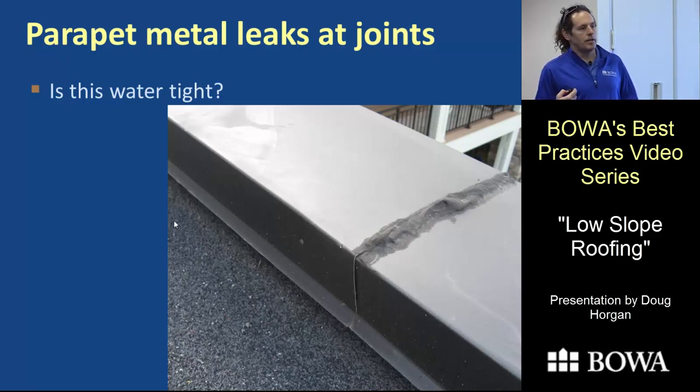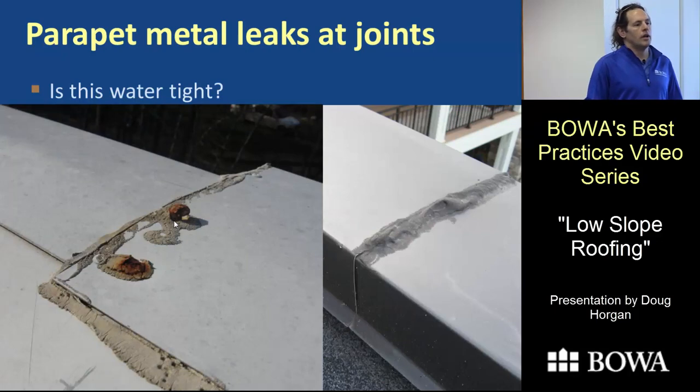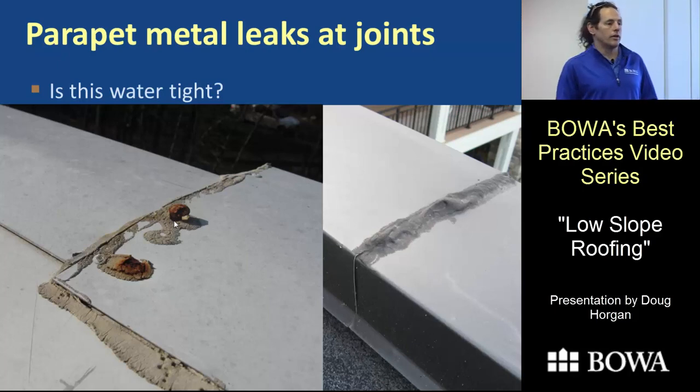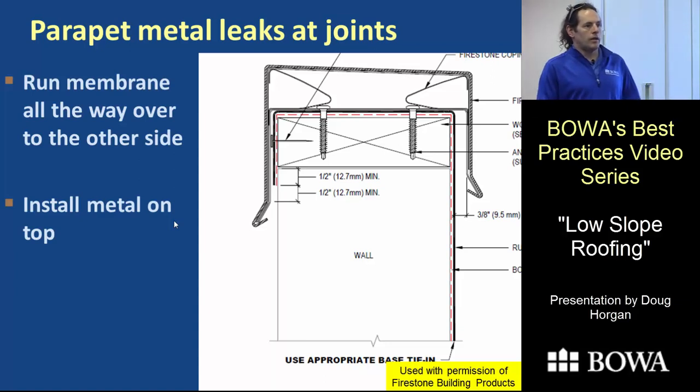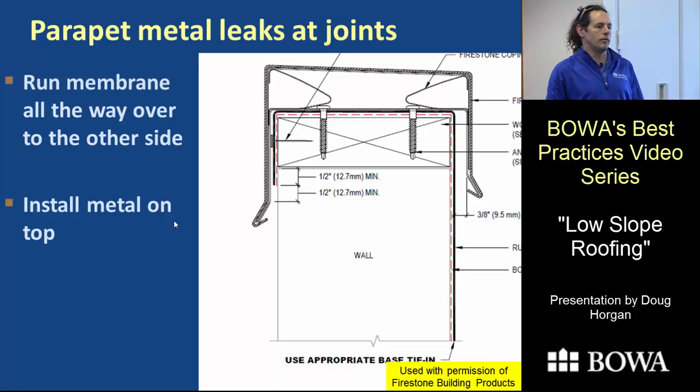Parapet wall caps are similar — the pieces of metal on top of a parapet wall are not permanently watertight. They move too much for caulk to stay sealed long-term. When the caulk fails and there's nothing underneath, water goes into the building. The book recommends running the membrane all the way up and over the top of the parapet and down the other side, then capping with metal. Ideally, pitch the top of the wood framing slightly so there's slope on the membrane and water won't pool on top.